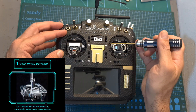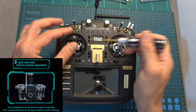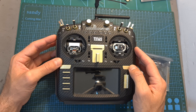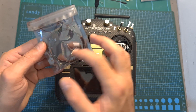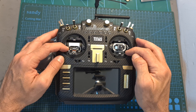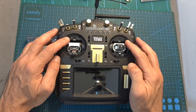These hex screws also enable you to adjust the tension of the springs, and to prevent the gimbal from self-centering you will need to rotate these hex screws all the way to the right. Note that after adjusting the gimbals you will need to repeat the calibration procedure. Also, the AG-01 gimbals are not fully compatible with LED strips, as they prevent you from reaching the corners on each gimbal, so RadioMaster recommends avoiding using the strips in conjunction with the AG-01 gimbals.